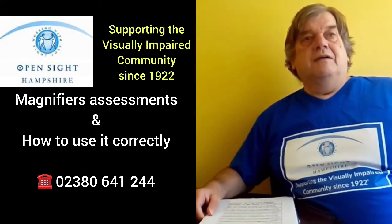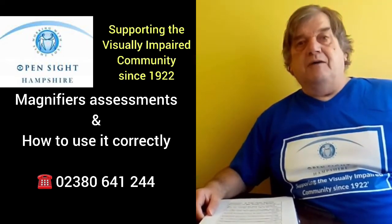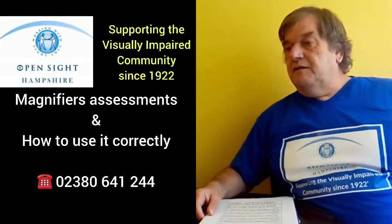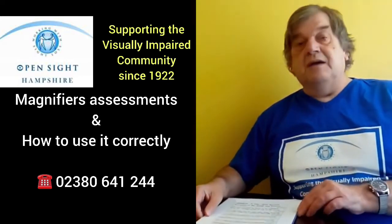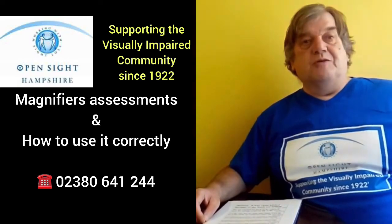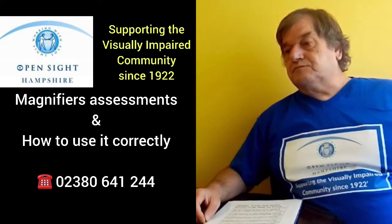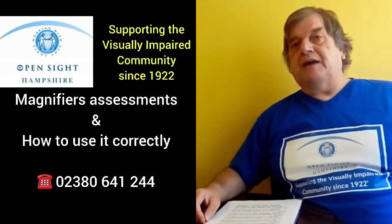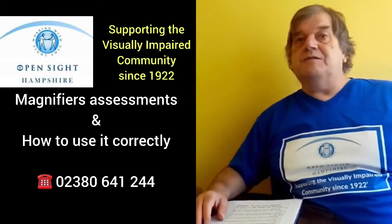However, if you are feeling that you need a magnifier to help you to read, firstly I suggest that you just think about where you are when you want to read. When you are at home, I come across many people where it's not necessarily a magnifier that they need — it is a good lamp, a daylight light lamp, and that is often more successful than using a magnifier.